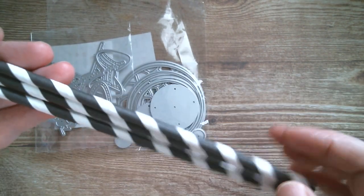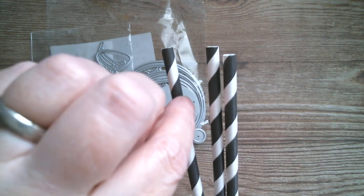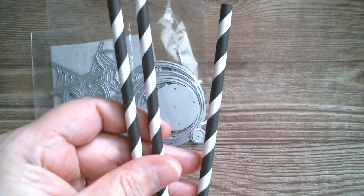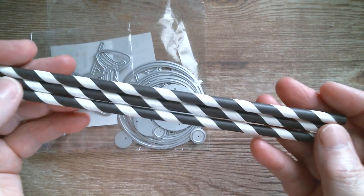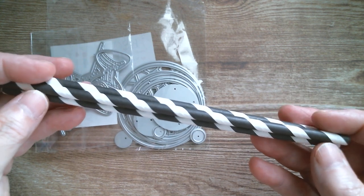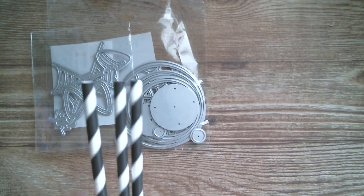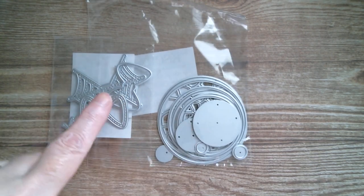We're going to pop the eyeballs onto straws. If you've got straws that have the manipulating bend in them, just pop your eyeballs below the bend and they're going to be great in children's juice cups for Halloween. Or, as I'm doing them, these are stiff straws I got from Dollar Tree a couple of years ago. You can just use them like flower picks in your vases or with a Venus flytrap plant.